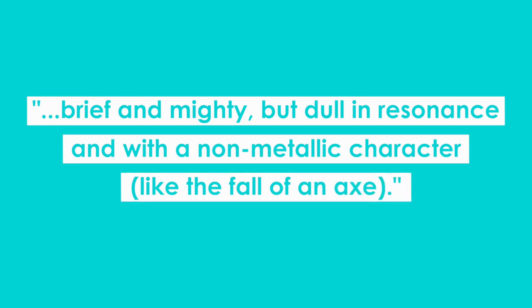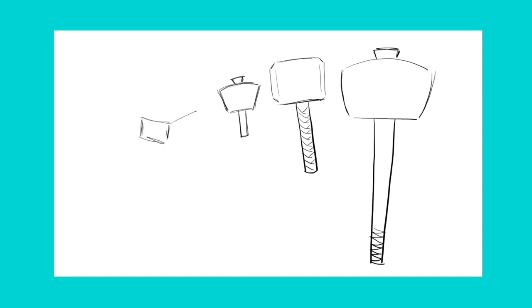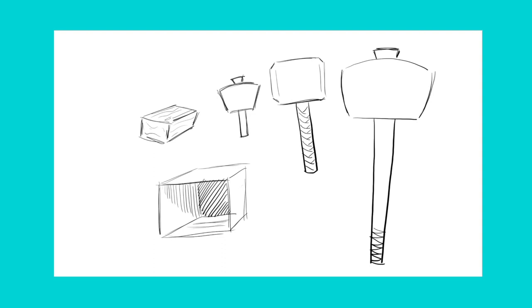That kind of sound is hard to create, especially the dull non-metallic character that is called for. This has led to a surprising diversity of methods and devices to play the hammer blows. Most involve some sort of custom-made wooden mallet of varying size. Sometimes the mallet is used to strike a block of wood, sometimes a custom-made wooden box is built for the hammer to strike, and sometimes more traditional instruments like the bass drum are used to create the effect.